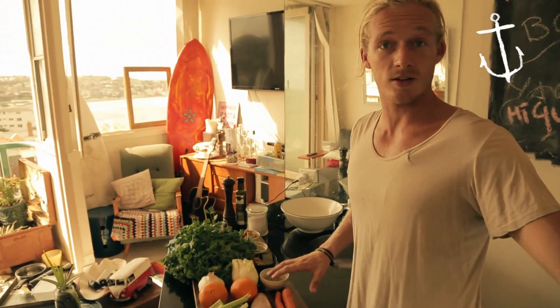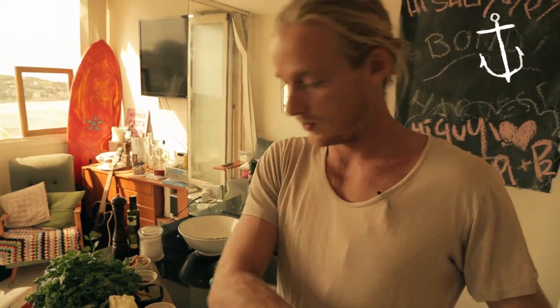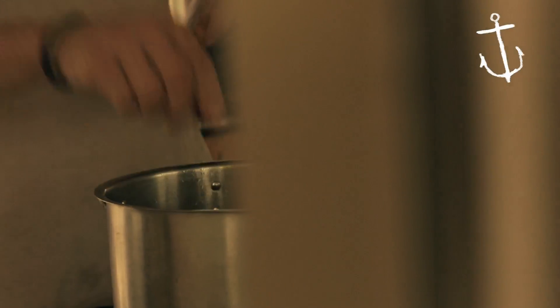Alright, so what we've got over there is chicken stock, it's come to the boil, and we're going to throw all our flavours into that chicken stock, which is going to flavour our beautiful chicken breast. So we've got two bay leaves and one cinnamon, straight in the pot.